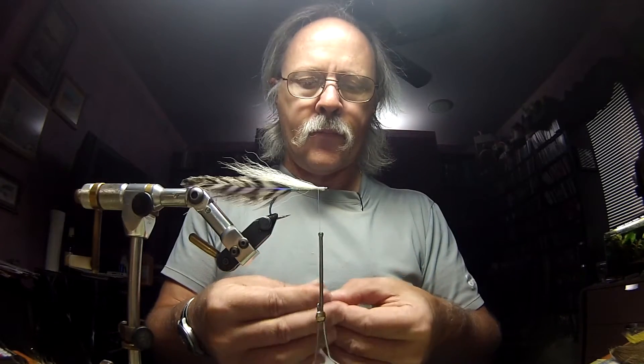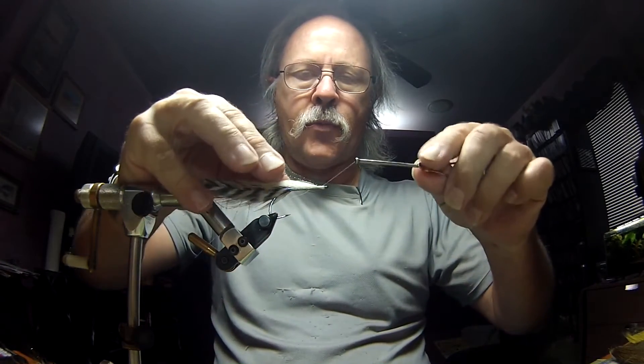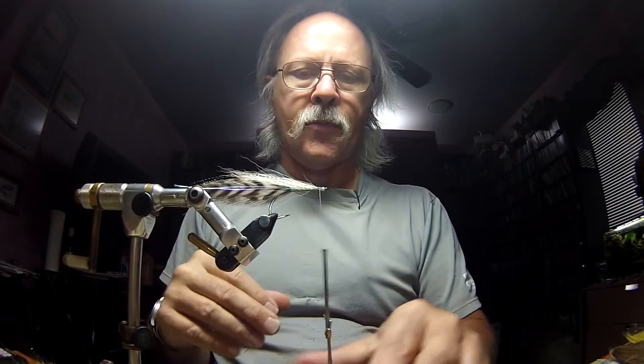On top of the white, I'm going to put two strands of black crystal flash. This represents a lateral line of the bait fish. I'm going to put two on your side, two on my side. And I'm not going to trim that.